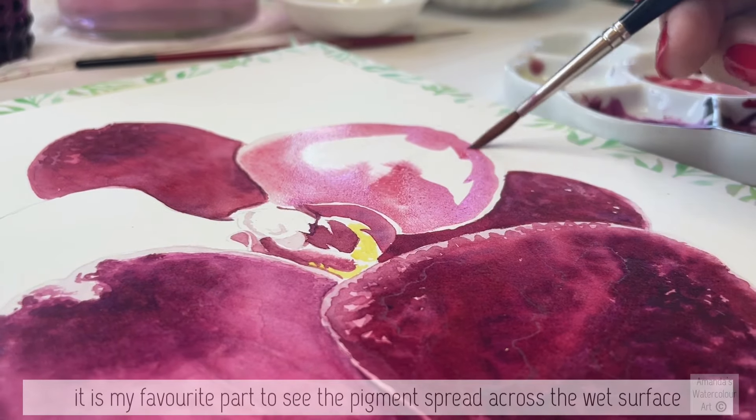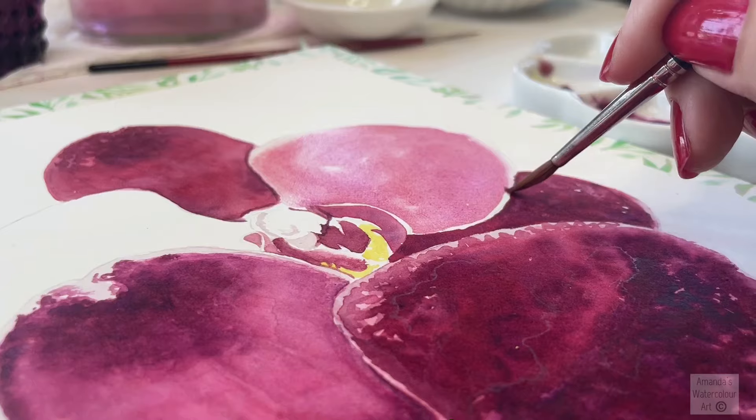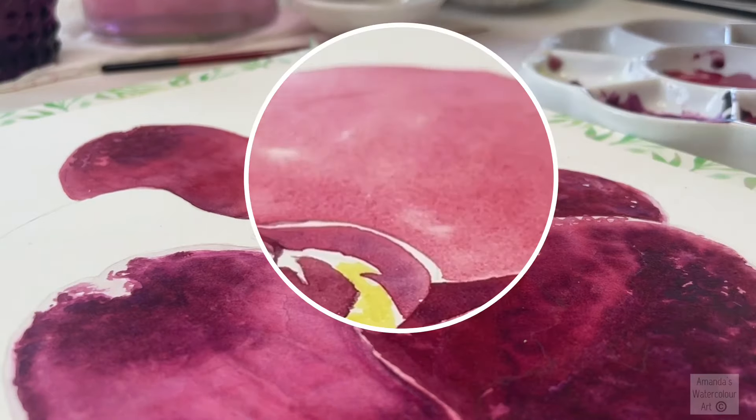The pigment is beautiful. Most of it is transparent. You can see that I didn't wet my paper too much — I don't want puddles. I just want a soft sheen on my paper.